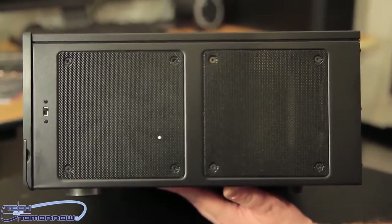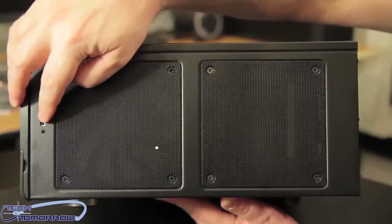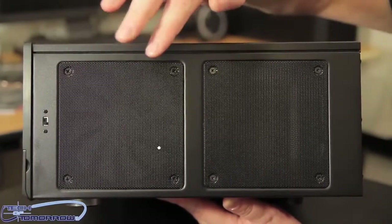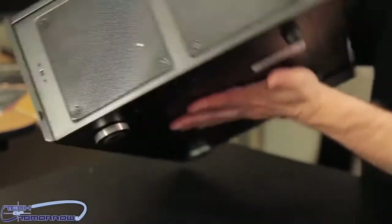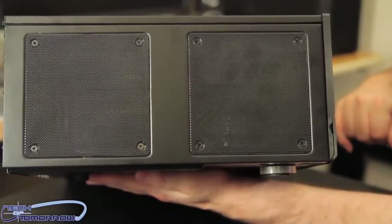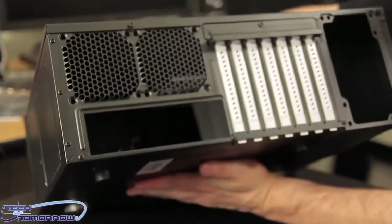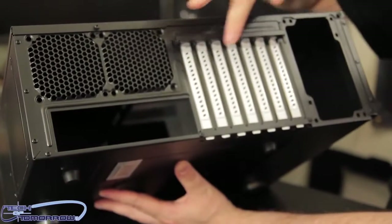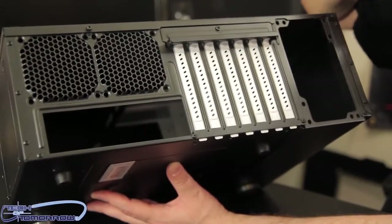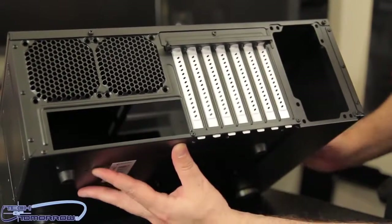As we continue our tour of the outside of the Node 605, let's take a look at fan availability. We see right here there's a fan selector switch — it has three positions. Then we see four 120-millimeter fans that can be put in; there are actually two inside already. In the very back there are two more, then we have seven open slots for all your upgradeability. And here's your power supply — it's going to go right here.